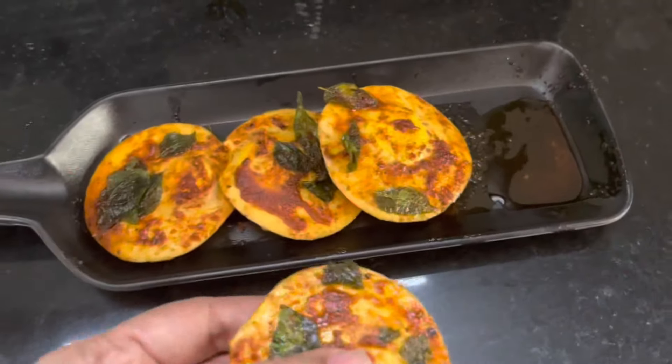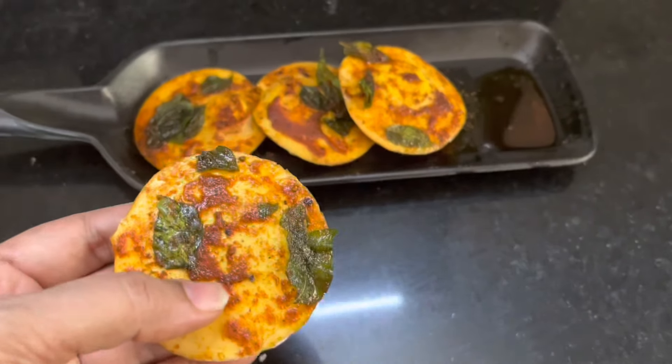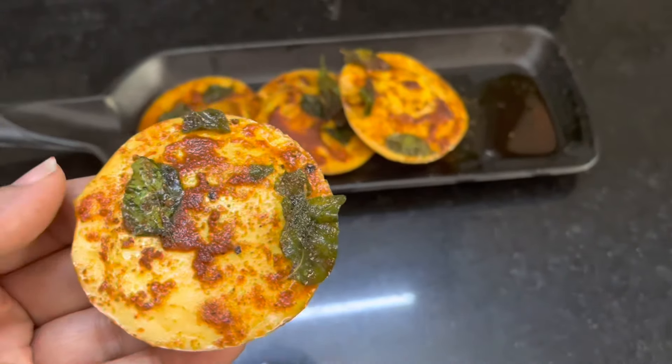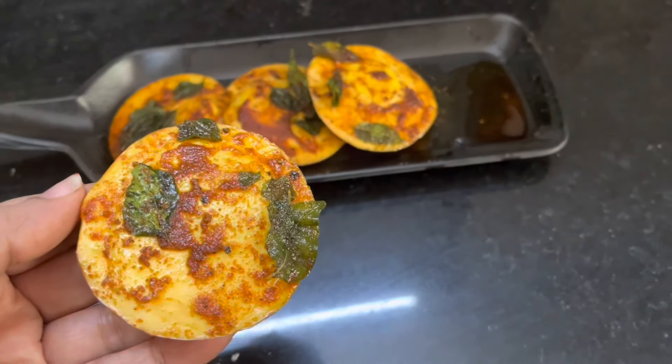Hello! Welcome back to my channel. This is our recipe. The first recipe is a simple snack — a good evening snack.